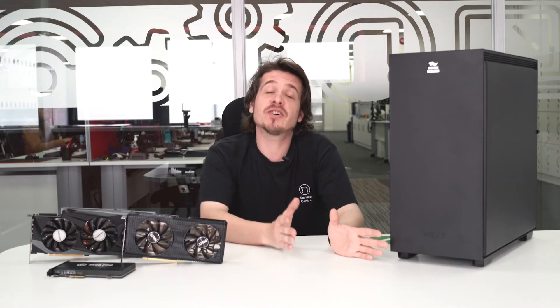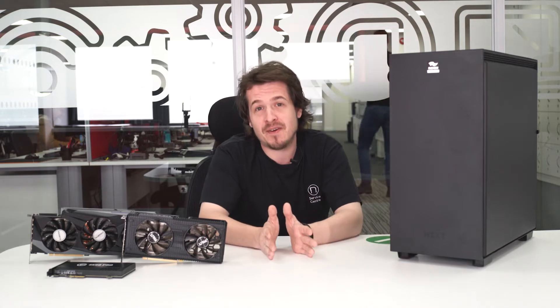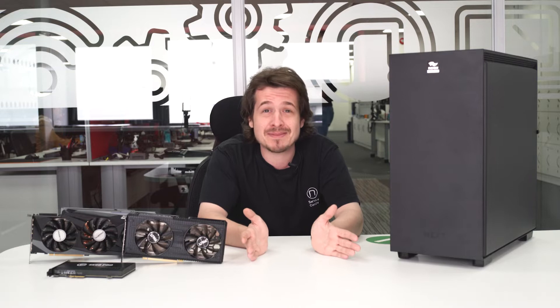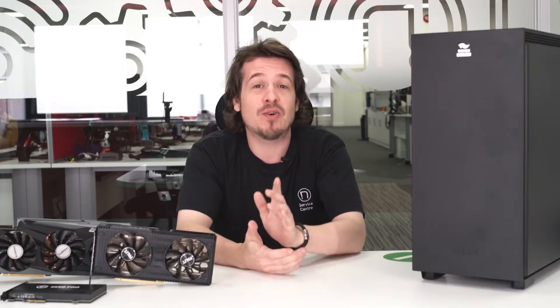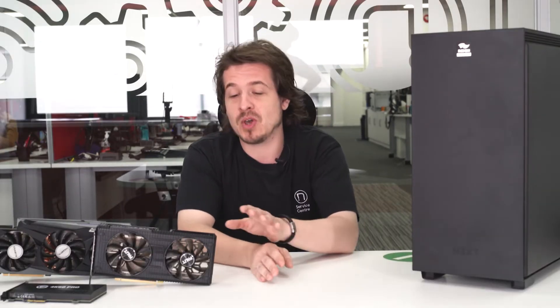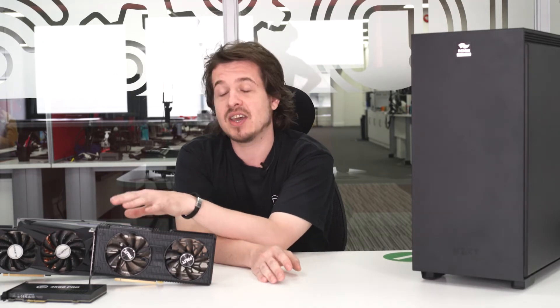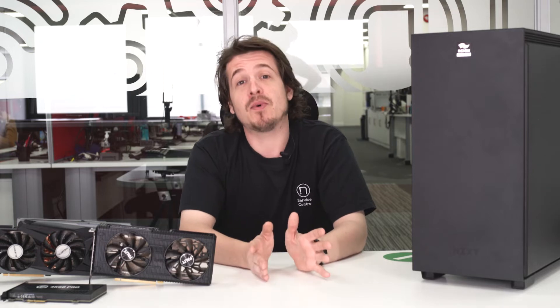This is for first-time builders. We're also going to go into how to upgrade a graphics card, because there are some finer points to it that can seem a little bit daunting, and we really want to make it easy for you. Follow along step-by-step as we go into installing a new graphics card, replacing it with an upgrade, and any other supplementary PCI devices you might want to fit in your build.